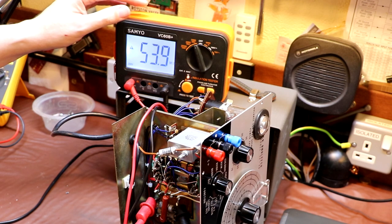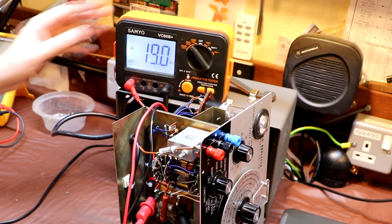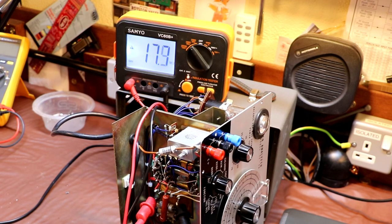Seeing as we've got the insulation resistance meter out, we might as well test the capacitor installed between the primary and the chassis. We're still set to 250 volts — let's see what it comes up as. It's coming up as 45 megaohms — that's a fairly high resistance, but really it should be measuring infinite. At 500 volts that actually drops — you can see it falling as the capacitor breaks down. So yeah, this capacitor is on its way out — they really do need replacing.